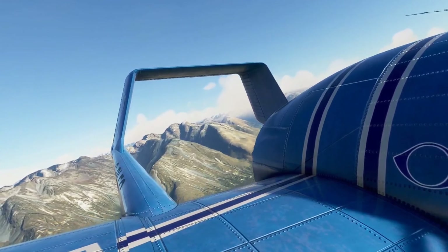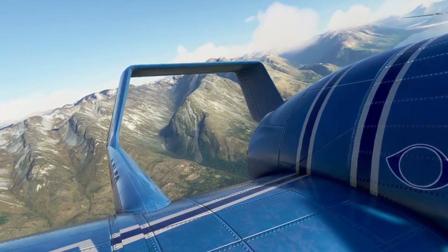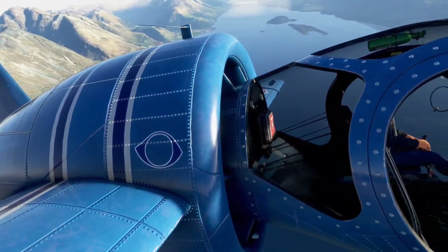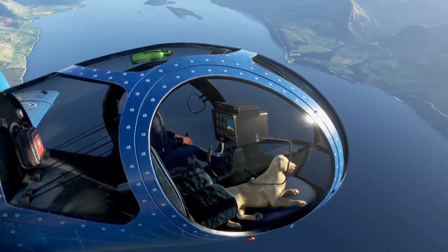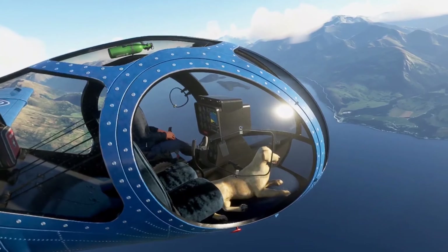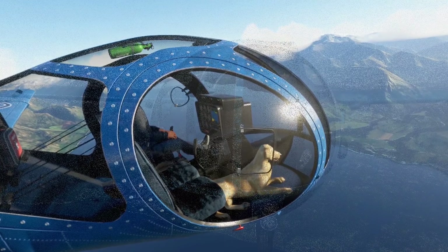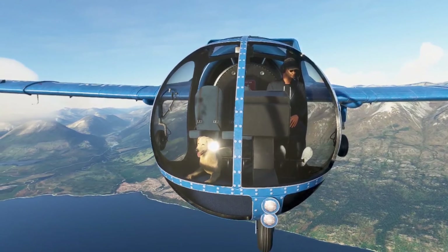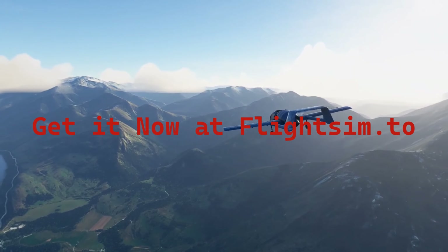Really, really nice detail. This is a standard livery but there are more in the community. So me and the pooch — thank you for watching and flying around New Zealand with us. Check it out, it's the EA7 Edgley Optica. The development group is Gut Friends — Jonks, Gut Gravel, 270 Ink, and Microd — all fantastic developers who've combined to bring us this. Thanks for watching, and we'll see you in the skies.